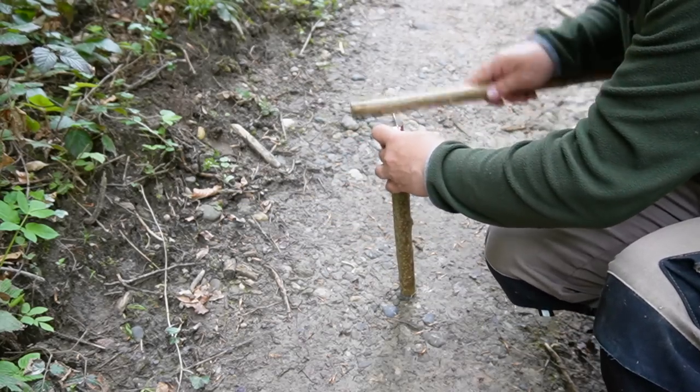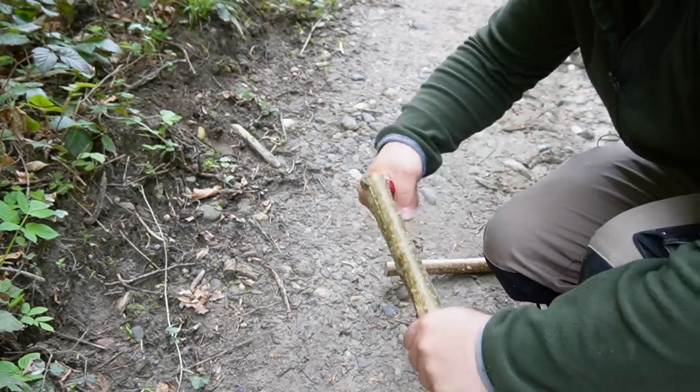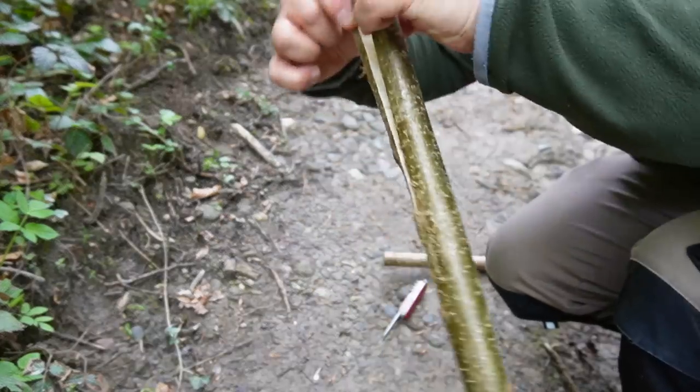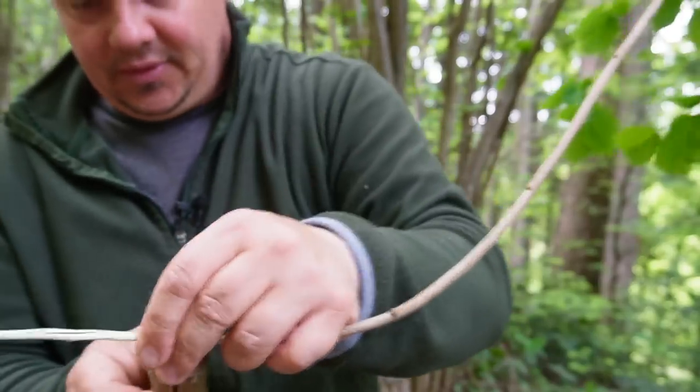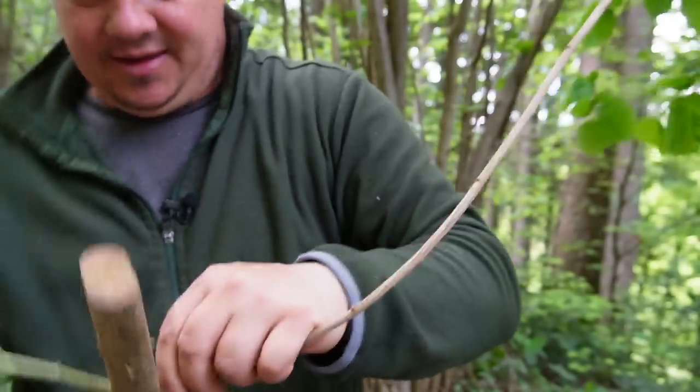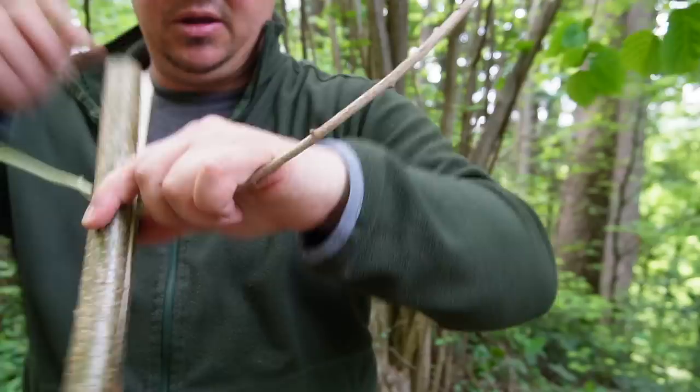Take a branch with a diameter of about two centimeters. Split it lengthways until the middle. You can insert the problem branch into the gap. With this you can improvise something like a pliers, which you can hold and turn the slippery branch very powerfully.